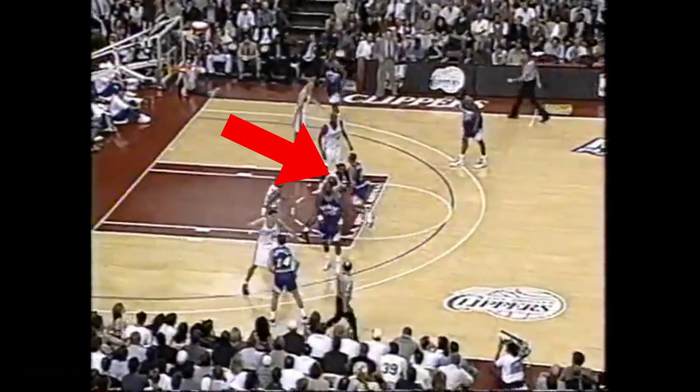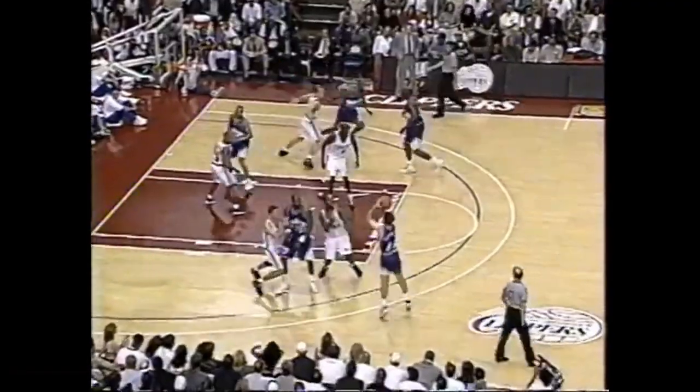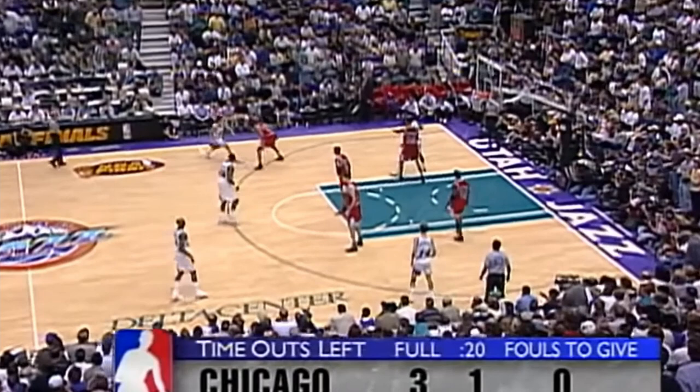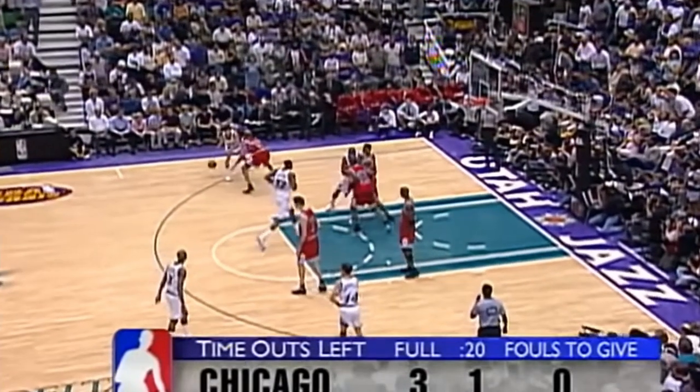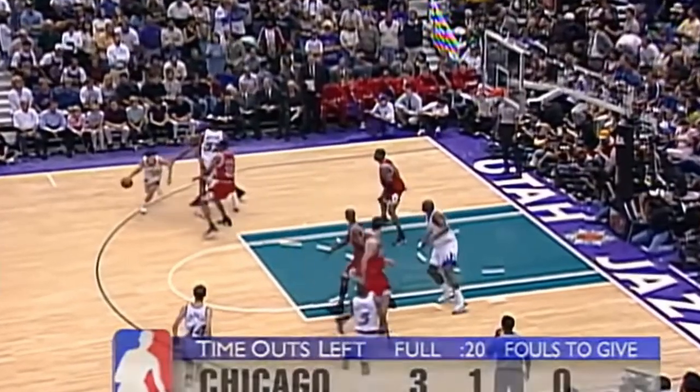When he does this, Karl Malone's man has to bump him to make sure he doesn't get a free layup, but while he does that, Malone has already started to get into a pick and roll. So since Malone's defender is behind on the action, Jeff Hornacek gets a clean look at a pull-up three. Here's one where a cross screen is set, which usually means Karl Malone is going into the low post, but instead of going to the low post, Malone will flow into pick and roll with John Stockton.